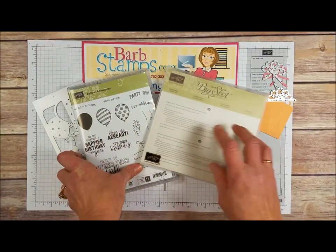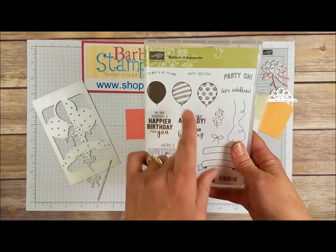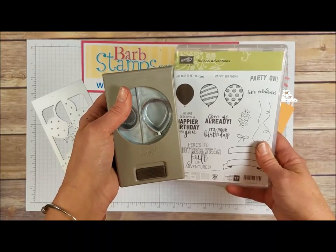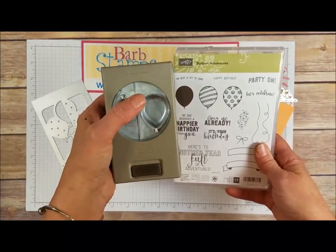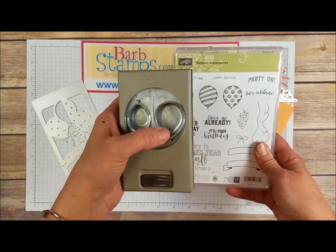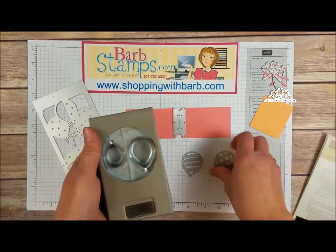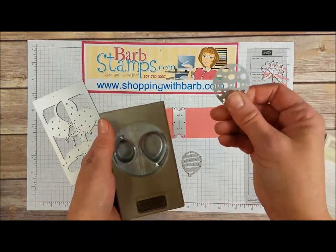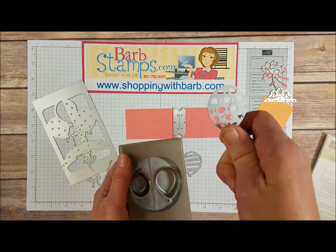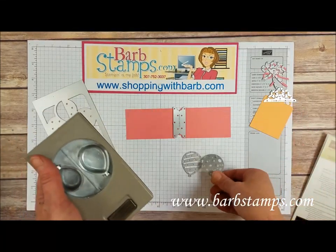We've got the Balloon Adventures stamp set which has all these images, and it's got these three balloons that can all be punched out with our balloon punch. That's a two-size punch and the balloons in this particular stamp set use the larger balloon. The Balloon Punch also matches the balloon die in the Framelit set, so you could punch a solid balloon out and then die-cut a detailed die, put them together and they make awesome balloons.